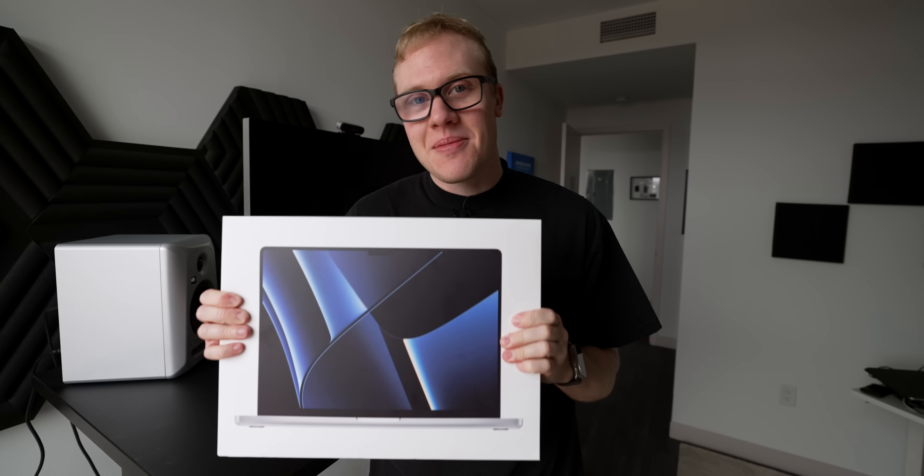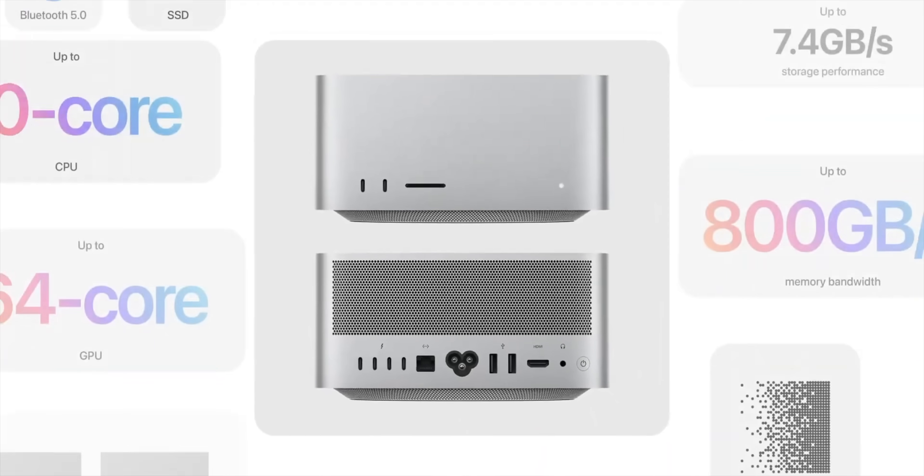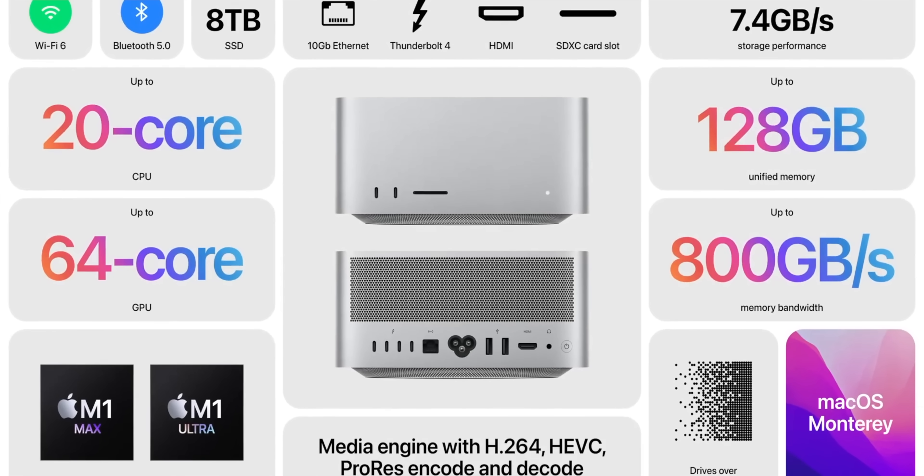This is the new M2 Max MacBook Pro — the 16-inch model with the 12-core CPU and 38-core GPU. From early tests, it looks to be insane. But also from early tests, I have some concerns about this nearly $7,000 Mac Studio that I bought less than a year ago. Inside the Mac Studio is the M1 Ultra with a 20-core CPU and 64-core GPU, which on paper is already way higher than the M2 Max. So why am I making this video?